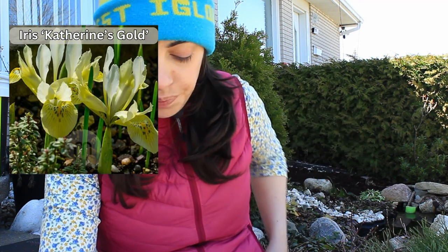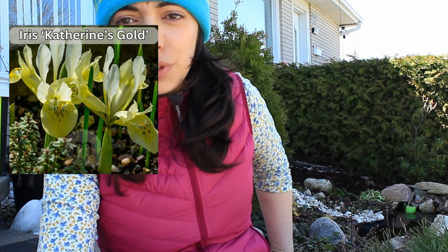Then we have a dwarf iris called Catherine's Gold — it's a pale yellow, perfect for the front right around the pond. It'll go really well with the primrose and any pale spring colors we have. It gets 15 centimeters tall and blooms from February until April.